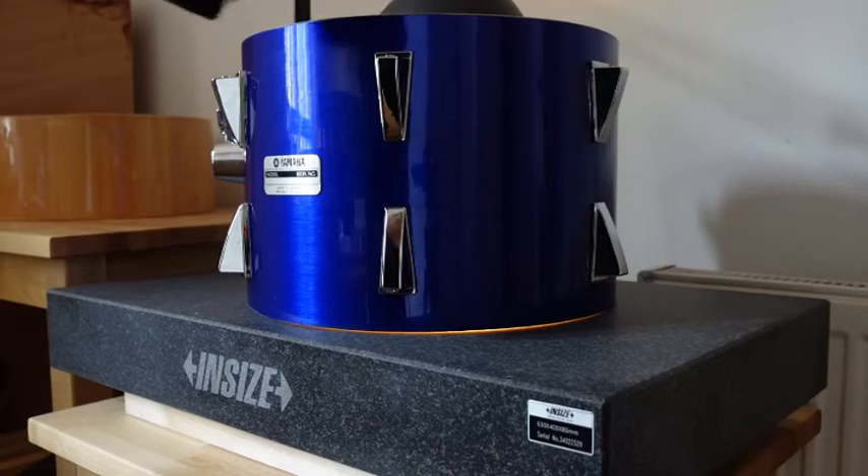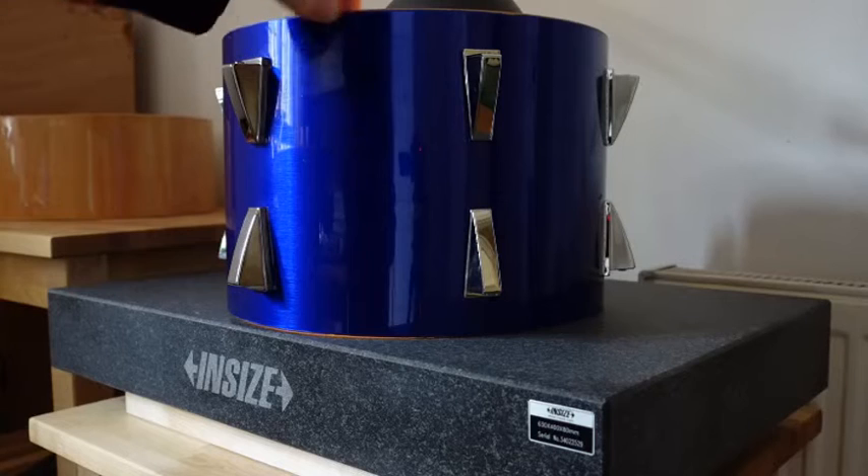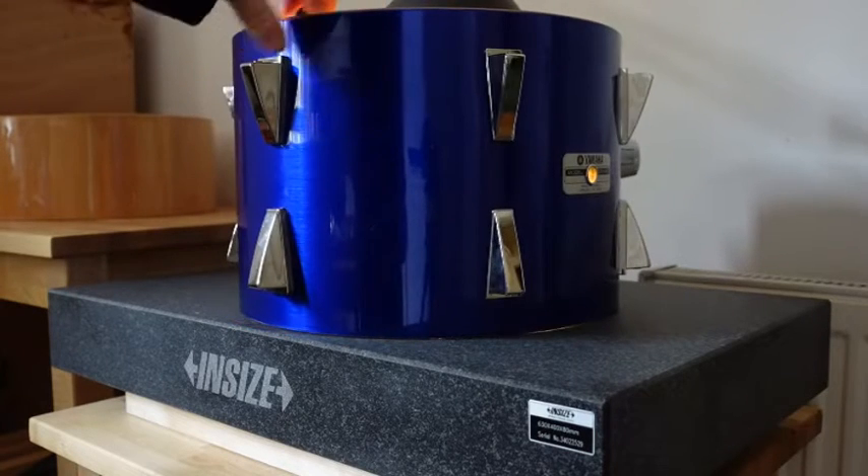This was the 13 inch tom before sanding the edges and it was even worse than the 12 inch, and the edges were quite distorted which meant the shell was rocking about on the surface plate.